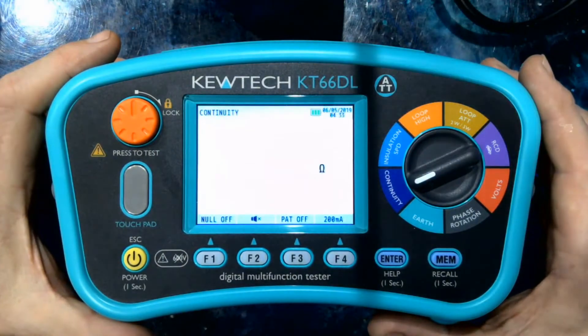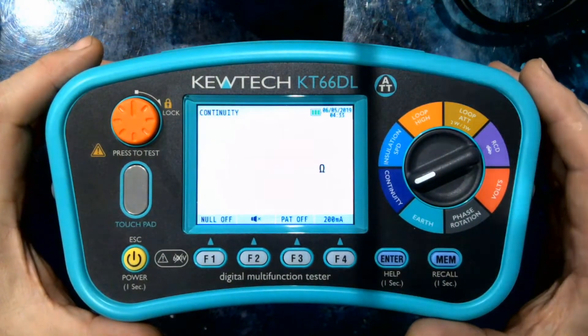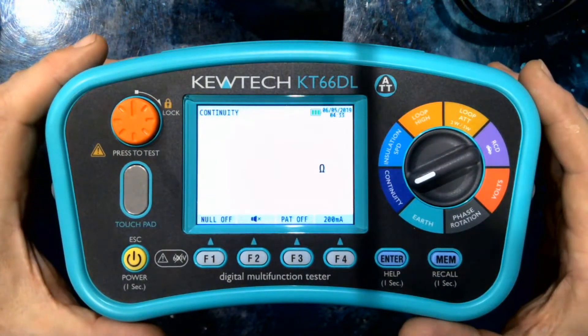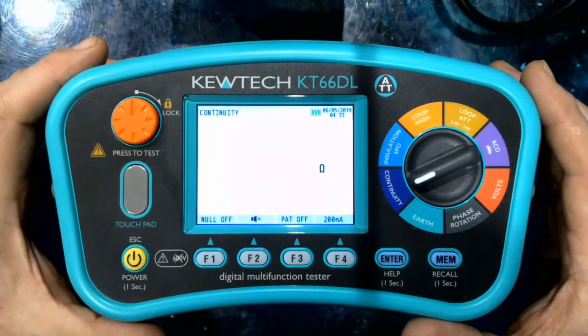Hi, it's Paul from Qtech here. I'd like to take you through the feature set you would expect from an advanced multifunction tester, and in our case it's the KT66DL, which also has some special unique features that I will show you.